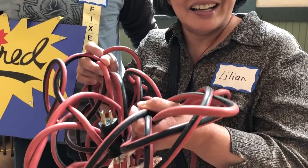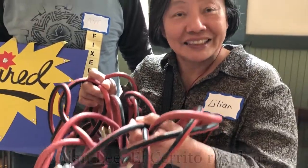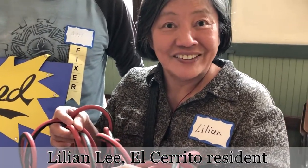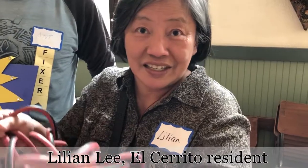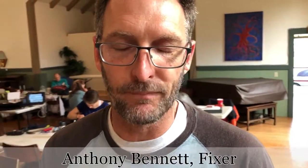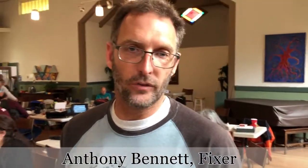It's an orange outdoor extension cord, and I cut it in half while I was attempting to cut the tree branches. Lillian basically needed to go and buy two new connectors, so we made two extension cords out of one.